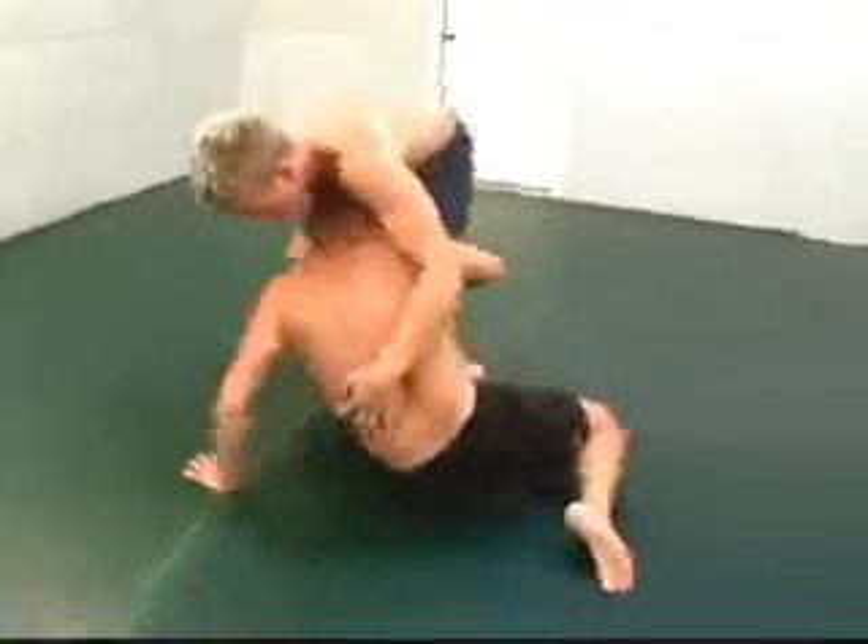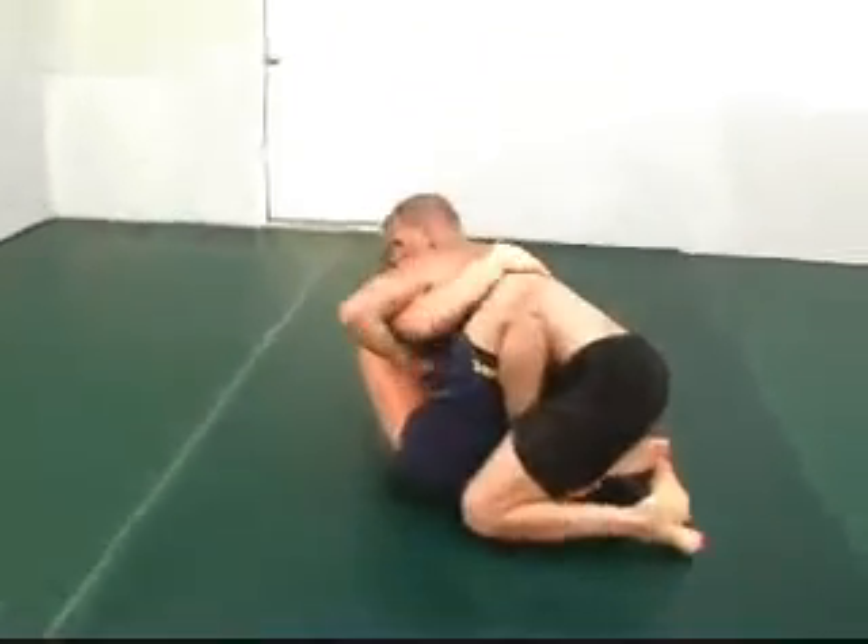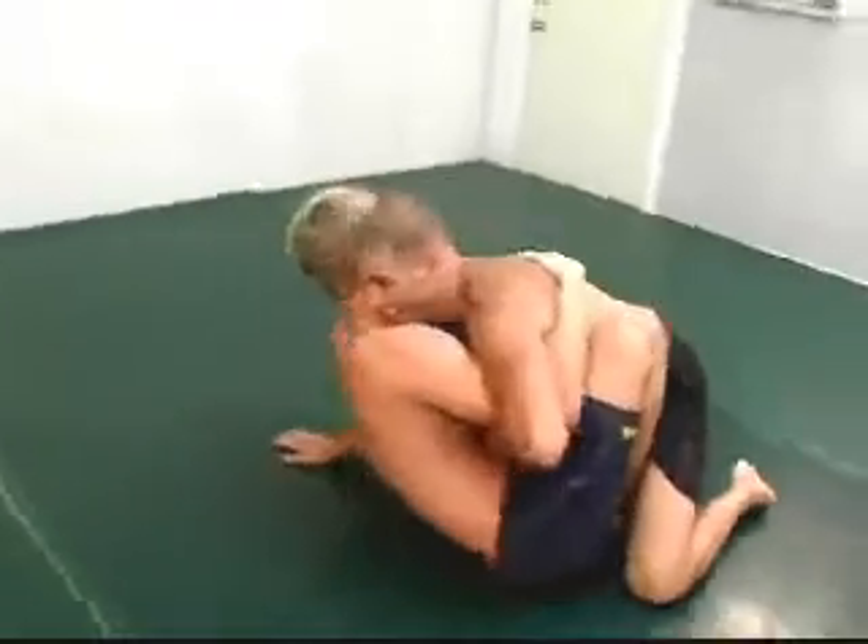Chris right away sabotages the pass attempt by Hatton and they're on the ground. Chris has the open guard with good upper body control.